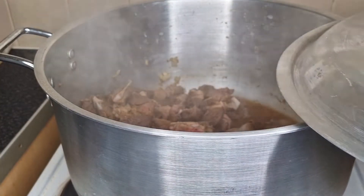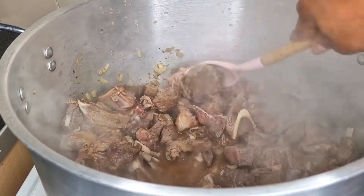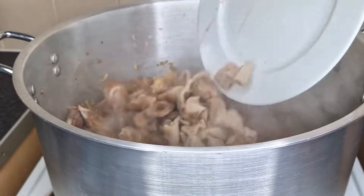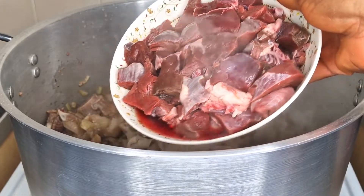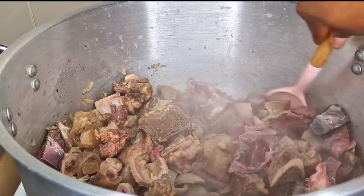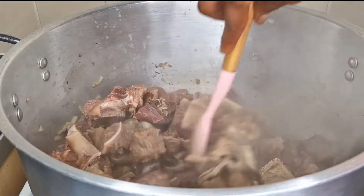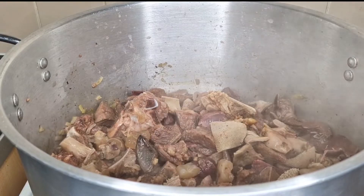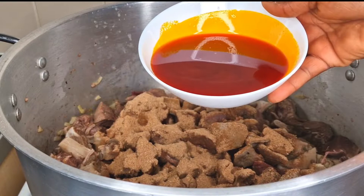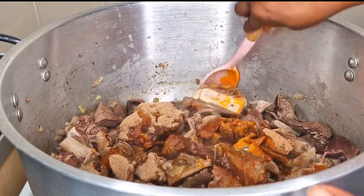After the meat has boiled for 20 minutes it's time to check. I mix together to combine, then add my shaki and cow foot — remember I pre-boiled the shaki in a pressure cooker for at least 20 minutes and cut it into medium size. What I love about vegetable soup is that you can use any meat of your choice. I mix together until well combined, then add crayfish — crayfish adds a lot of flavor to this soup, so be generous with it. Use more crayfish than seasoning.